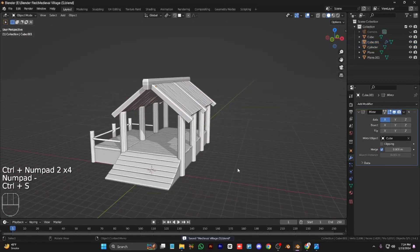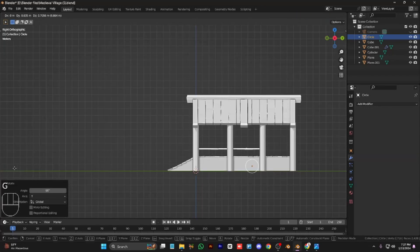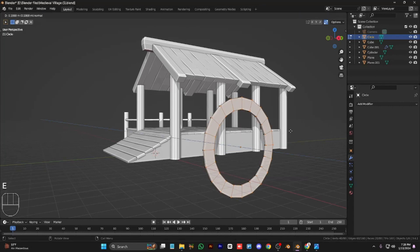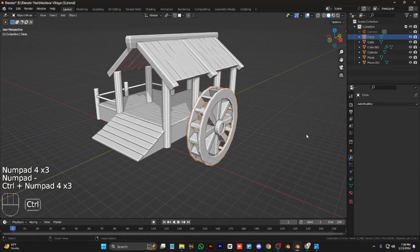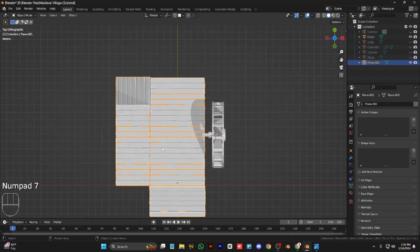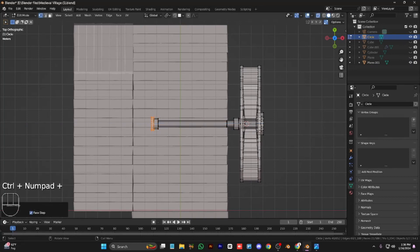Now we add a circle to make the main wheel of our mill. Scale it up and place it where it should be. Insert and extrude, then duplicate this part, fill them, and make the wheel. I skipped this part because it was a long part, so I made it secretly. Then add a gearbox — extrude this part, scale them, extrude again, and scale them.